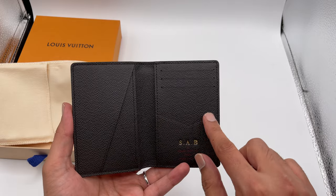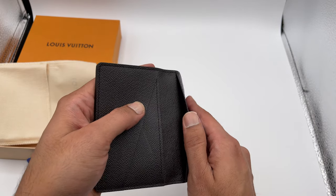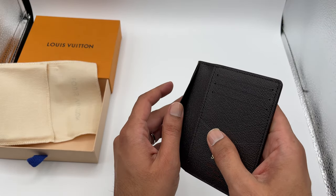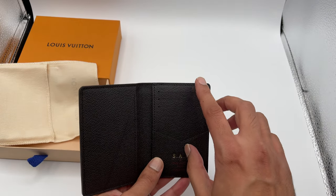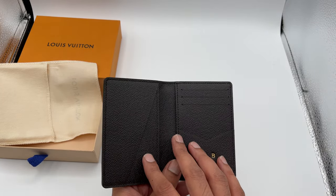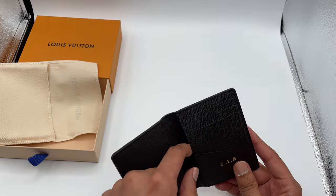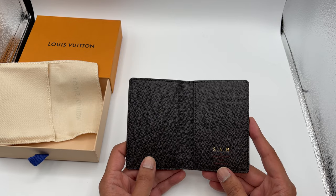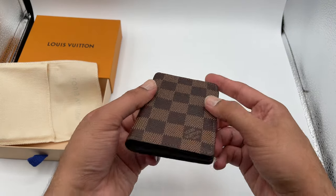You've got three card pockets on one side, a V-shaped pocket in the front, a slot in the back, and then a pocket with two slots. So essentially, if you weren't using the inside pockets, you have six card slots total. With my prior wallet it was always packed.